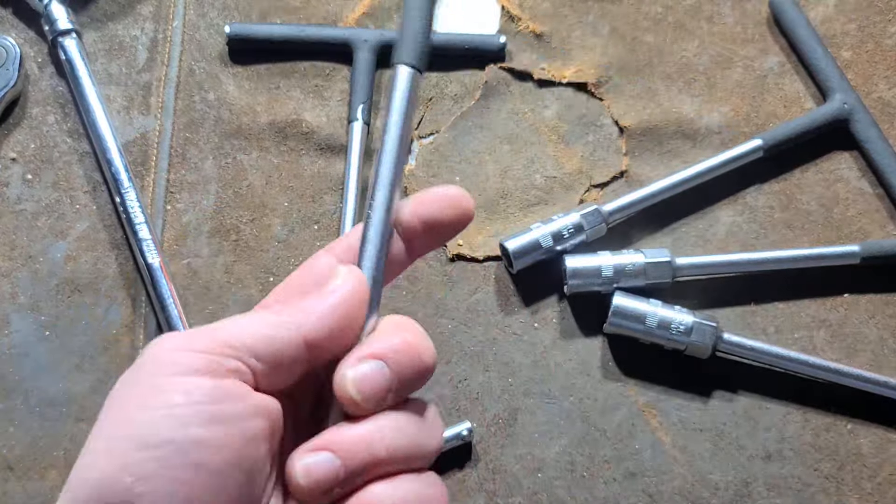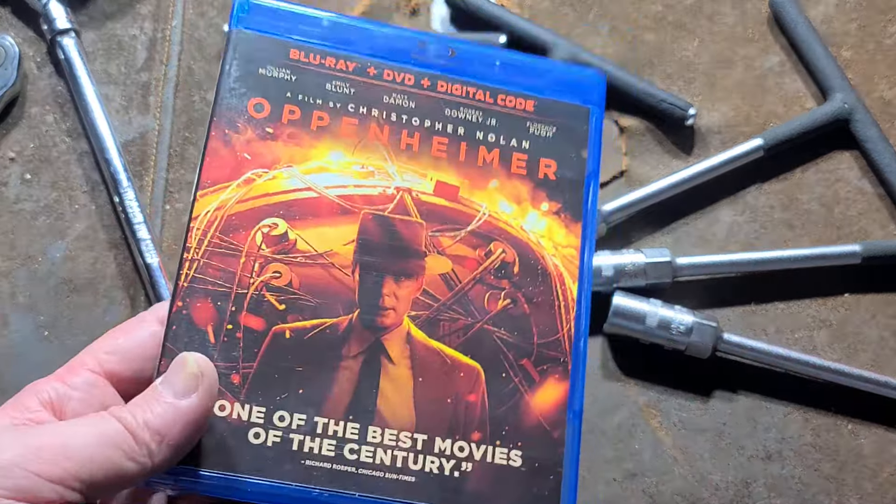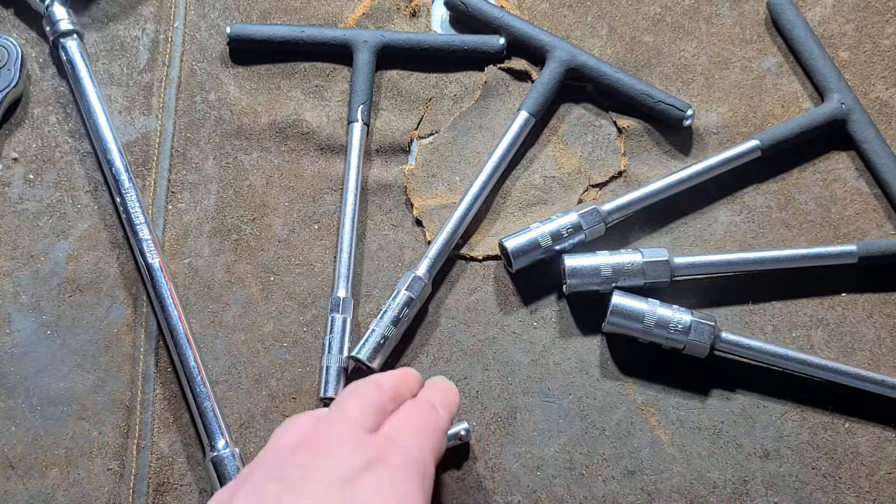This is our service set — a real basic service set. I got these at a garage sale, along with a relatively new movie, Oppenheimer on Blu-ray, for $10. So it's a five-piece set here.